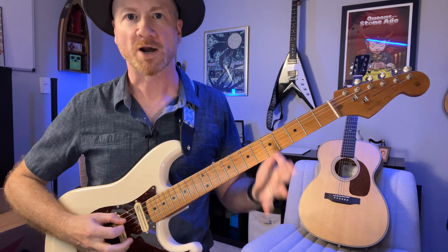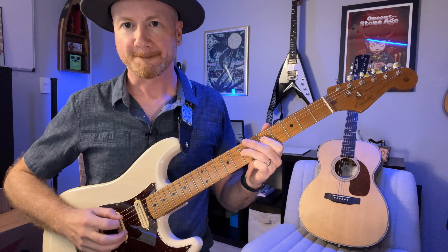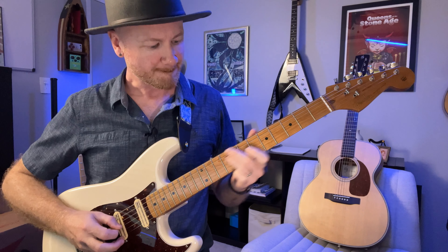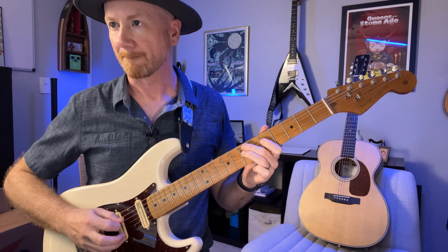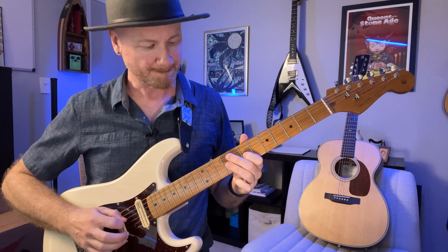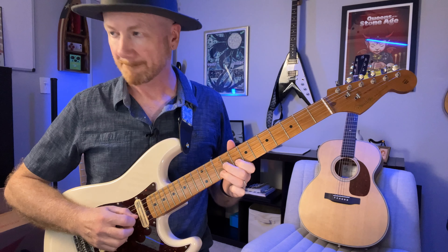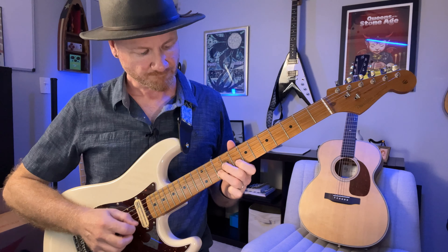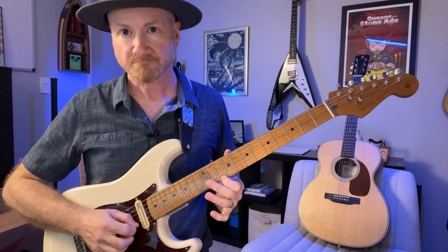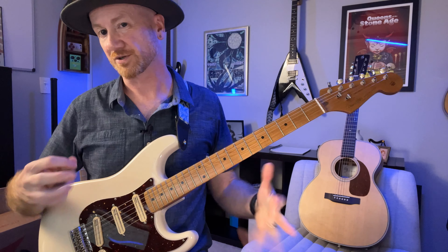All right, we're back. Did you try those? Cool. My turn — here we go. And then we got those sweet ones. Those are going to sound really good fast also when you get those down.